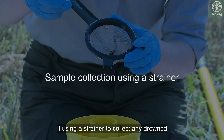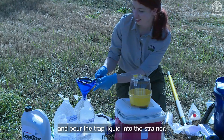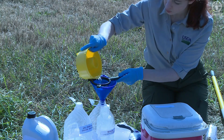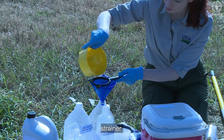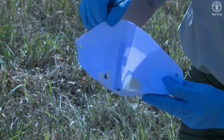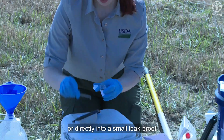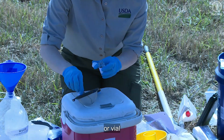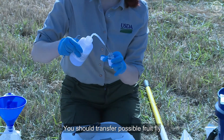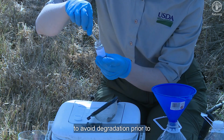If using a strainer to collect any drowned insects, place the strainer over a bucket and pour the trap liquid into the strainer. Allow the liquid to drain. Any drowned insects will remain in the strainer. Remove the insects and place them inside a paint filter following the method above, or directly into a small leak-proof container or vial with 70% alcohol. You should transfer possible fruit fly samples to alcohol as soon as possible to avoid degradation prior to identification.